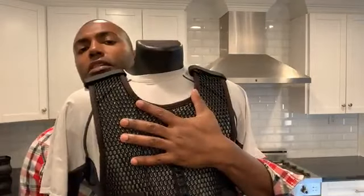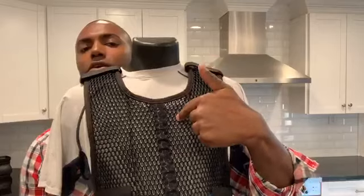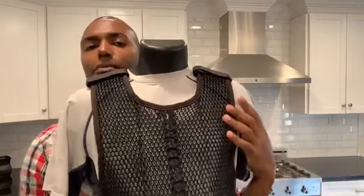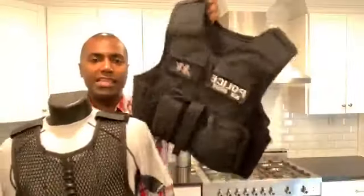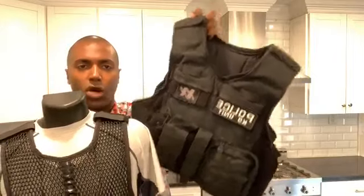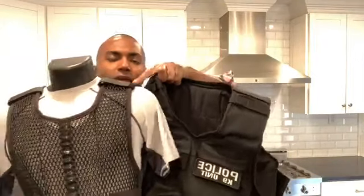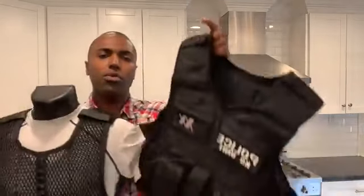When you have a heavy vest on all day long — or a concealed vest all day long — resting on your shoulders without any support, you are going to feel it. You're going to have that stiff neck, the pain between your shoulder blades, everything hurting. Well, with the Max Drive Vest, you have the weight now absorbed.